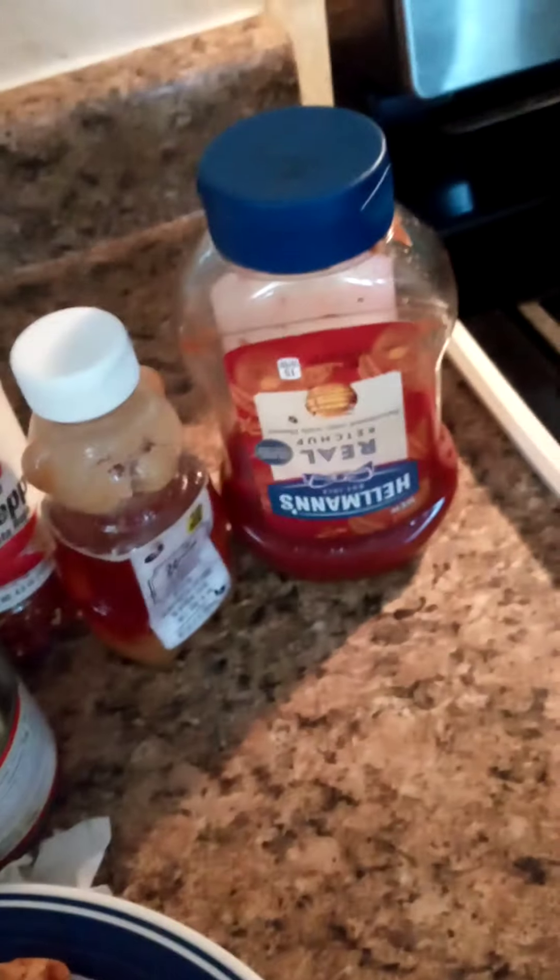Check out the video for our simple sriracha, honey, and ketchup spicy sauce. So let's get started.